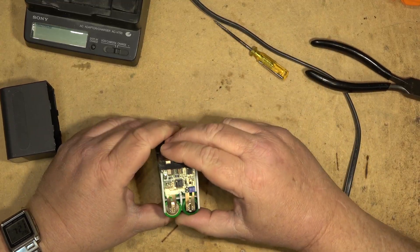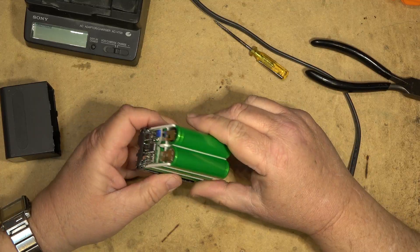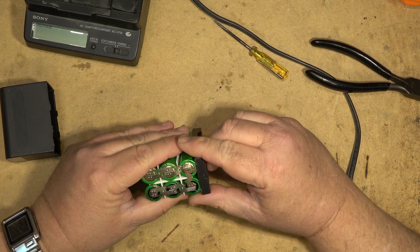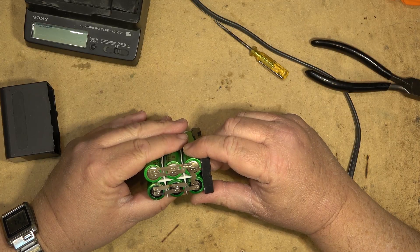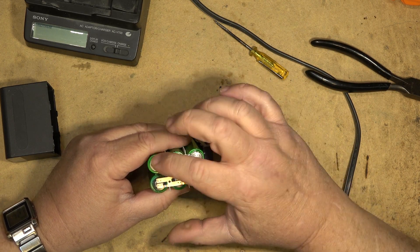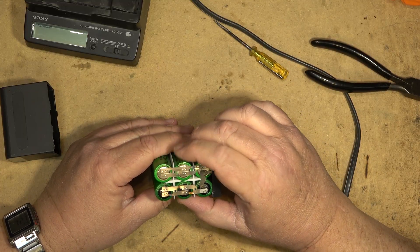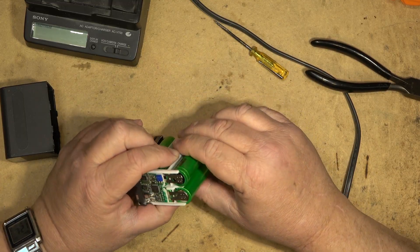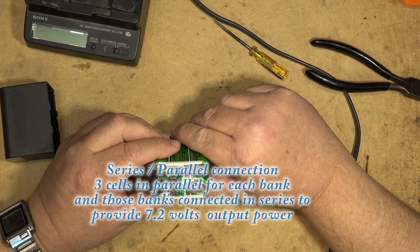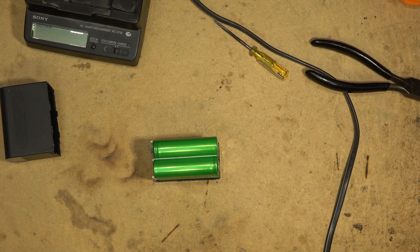Here's the circuit board I'm talking about — this is what determines whether the cells can be charged or whether they are shot. As you can see, the cells themselves are connected — it looks like they're all connected in parallel with each other. You've got three sets of cells in parallel, and three sets of cells here in parallel. So one of these cells, or more than one, may very well be shot.